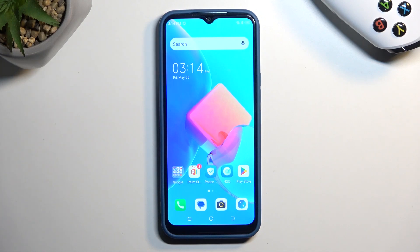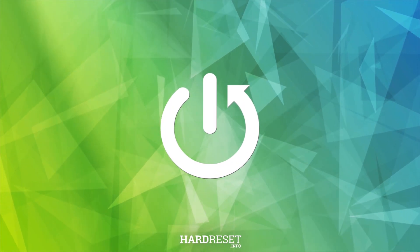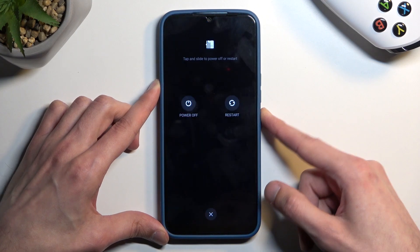Welcome. I'm Phonomi at TecnoSparkGo and today I will show you how you can boot this phone into fastboot mode. To get started we'll need to hold our power button and simply turn off the device.